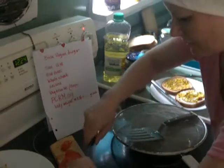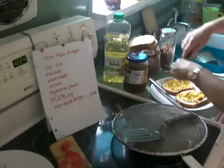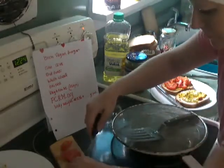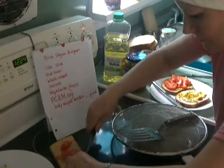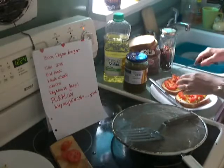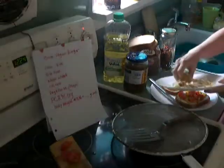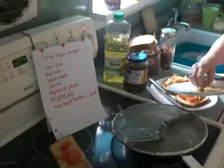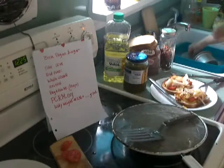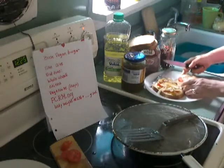I cut these tomatoes, but I tend to cut them again so that when you bite into the sandwich it's easy. I only use fresh tomatoes for salads or something like this — all my other tomatoes I use from canned. Here are the fried onions. If you wanted raw onions, you would just put them on now.